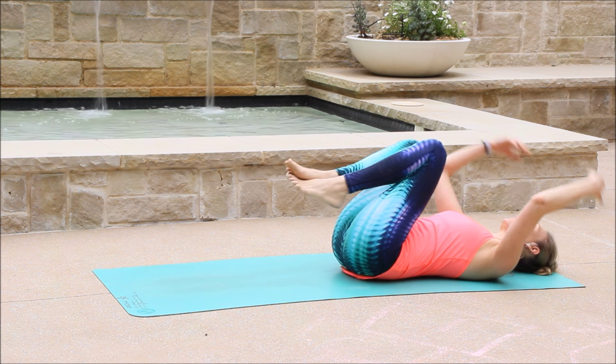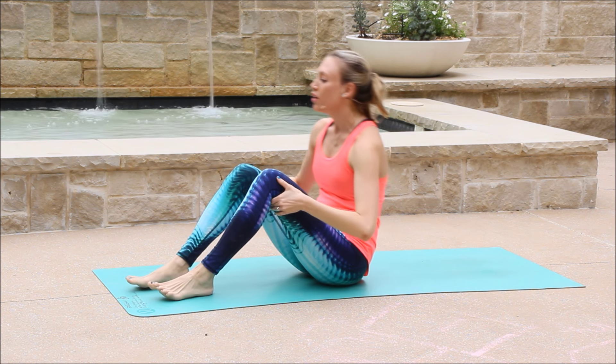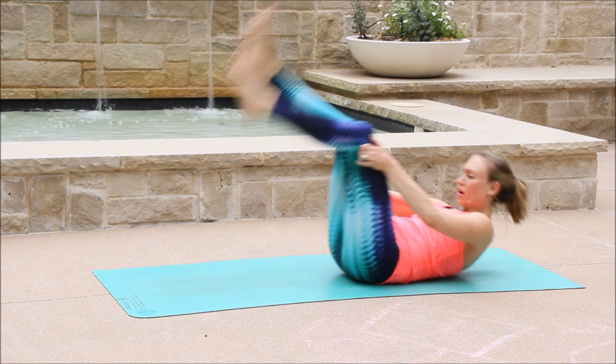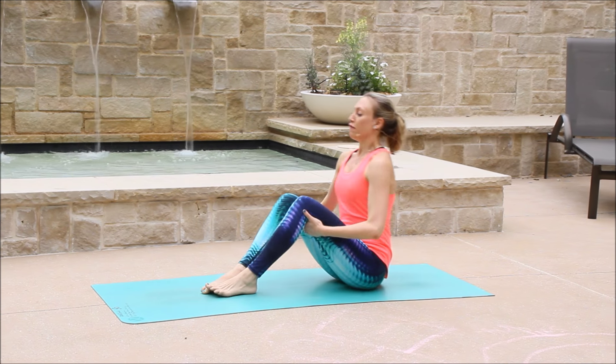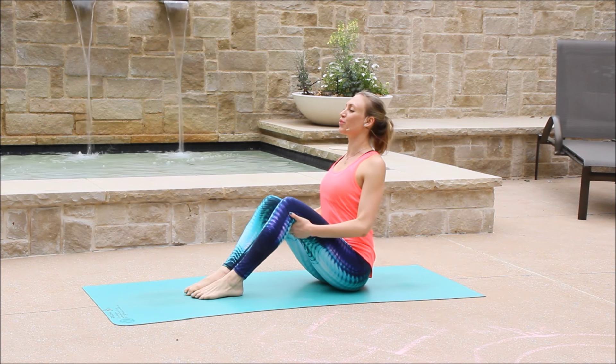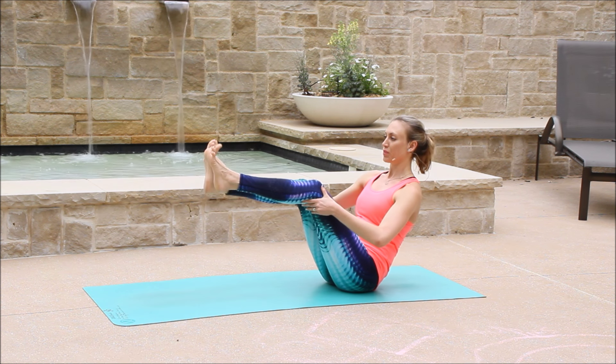And lower down. Hug the knees into your chest. Beautiful. Let's rock and roll forward and back. And make our way all the way to sit bones into Navasana, boat pose. Fingertips behind your knees. Roll the shoulder blades down your back and bring the shin bones parallel to the earth.